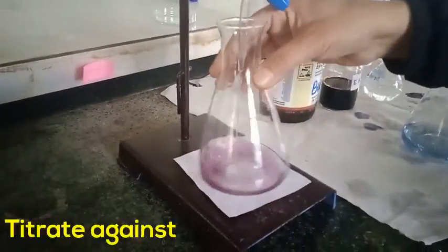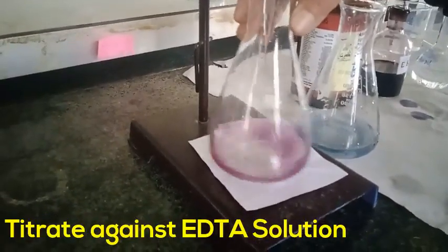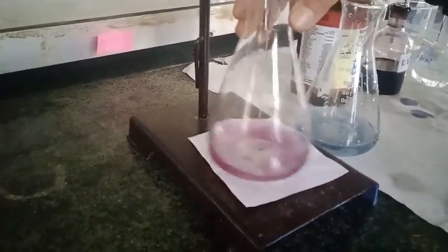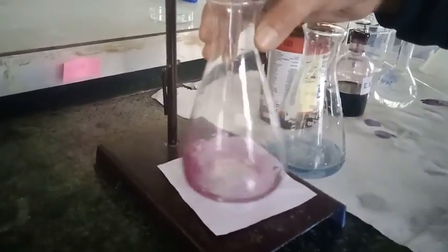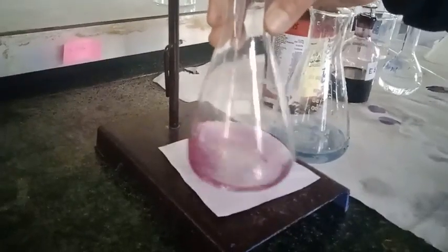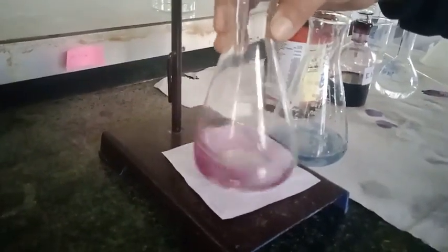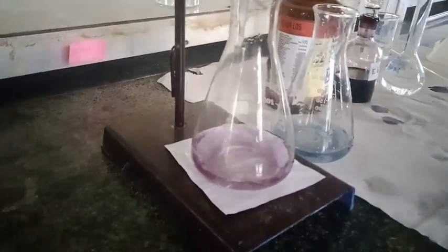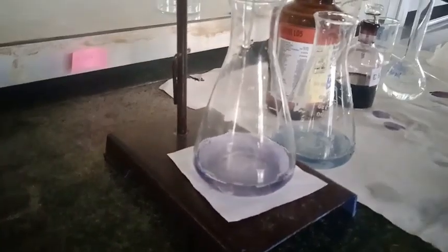Now I am going to titrate it. To help identify the end point, I have kept a reference solution nearby. We are about to reach the end point — and here you can see the end point. The final burette reading is 23.5 ml.